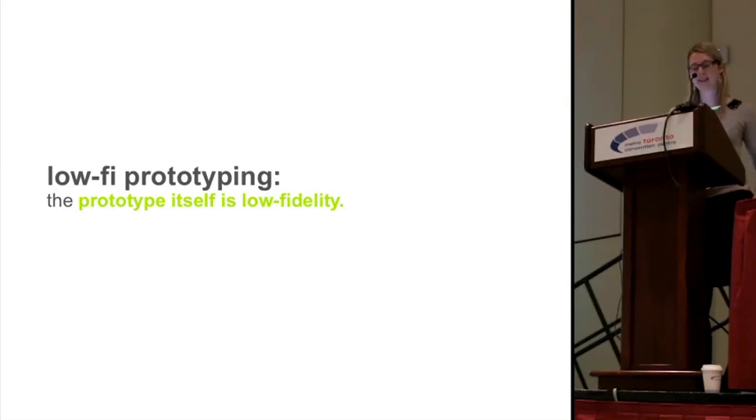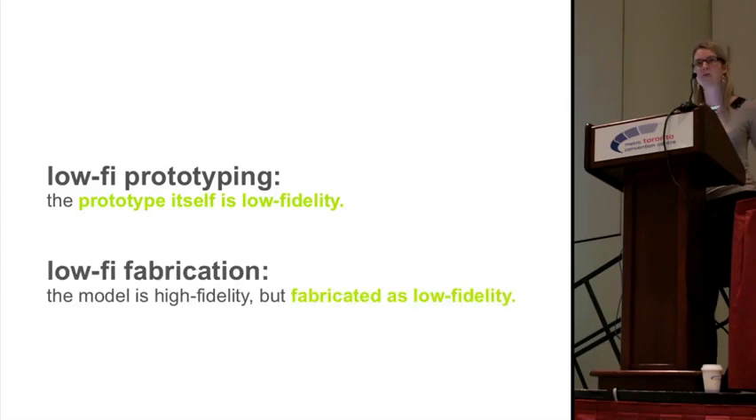Low-high prototyping is great because users can quickly test the main concepts with a simple representation. However, since the prototype itself is low fidelity, it takes extra work to convert it to a high-fidelity version at the end. In contrast, with low-high fabrication we propose to use a high-fidelity model but fabricate it as low fidelity during design iterations, and only at the very end when you want the final version does it make the transition much faster.